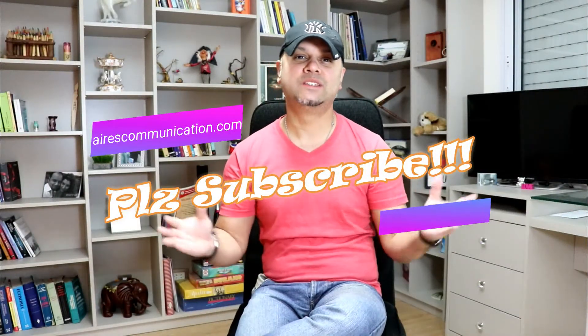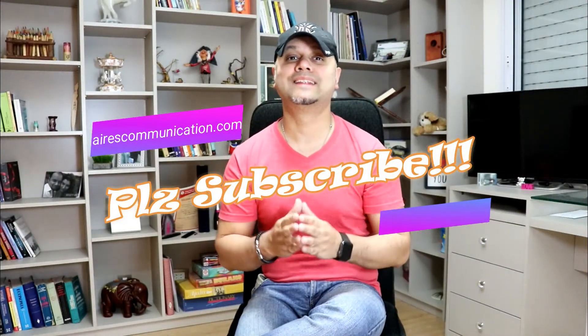If you like this video, please do subscribe to my channel. If you like this segment, please give me a thumbs up. For more information, go to Ars Communication at www.askcommunication.com. Have a lovely evening, take care!